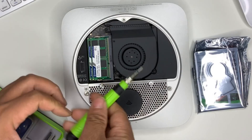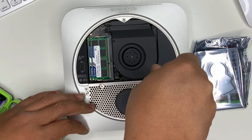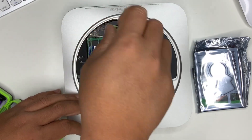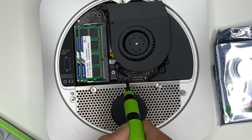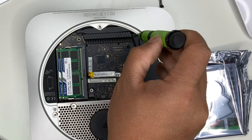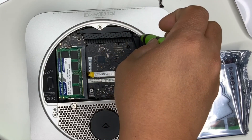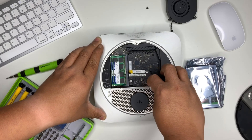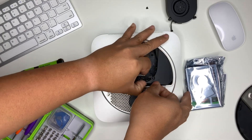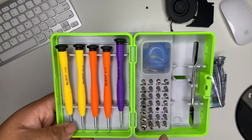We need to take that connection off — you can just pull up on it and it'll come off, pretty easy. All we're doing here now is taking off screws one by one so that we'll be able to pull out the logic board. Once you take off that one screw, you'll be able to take off the guard they have for the fan. Now we need to take off those screws, which is going to be the T8.